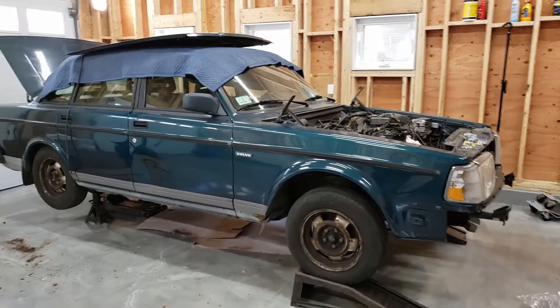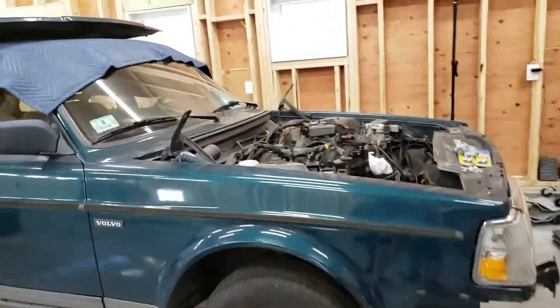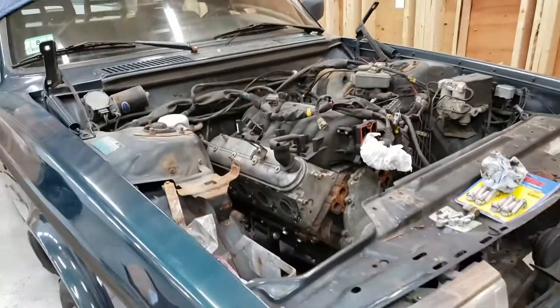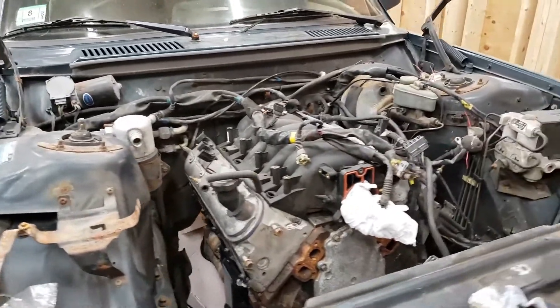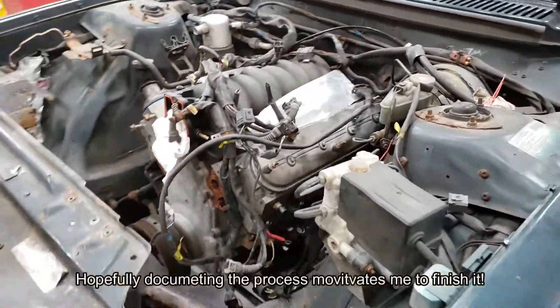Like many car enthusiasts, I've had a project sitting for years. I didn't have a garage, so recently — this is the project — a '92 Volvo 240. It doesn't look pretty and it's not supposed to.